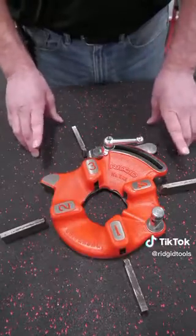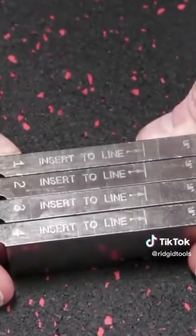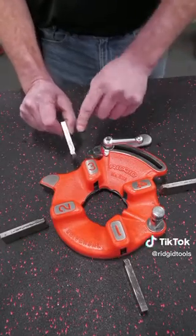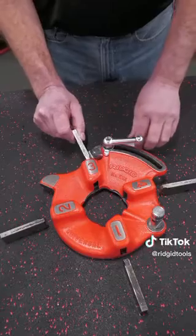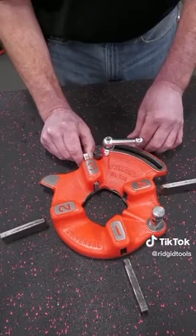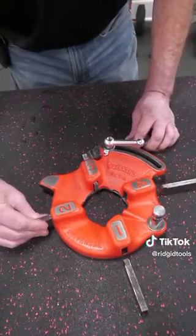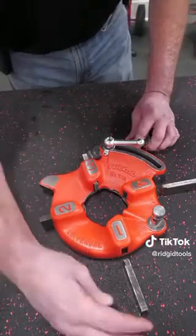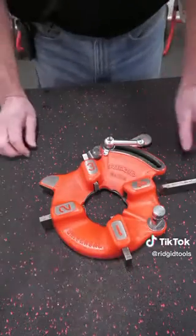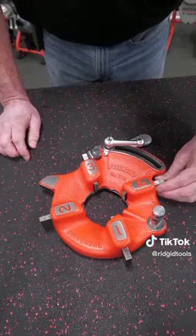Now you're going to put your replacement dies in. You're going to match the numbers and the insert to line to the edge of the casting of the die head. Take your dies, corresponding number to the corresponding pocket, and slide them in until it gets to the edge of that line on the outside of the housing of the casting of the die head. Number two will go in, then number one, insert to line, and then your last number four to the insert to line.